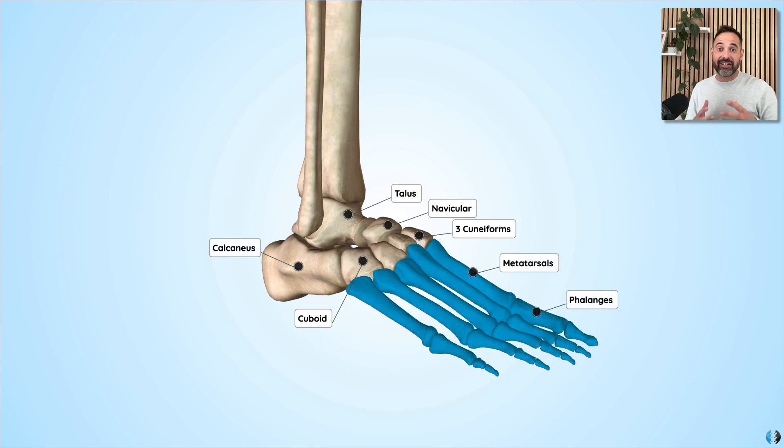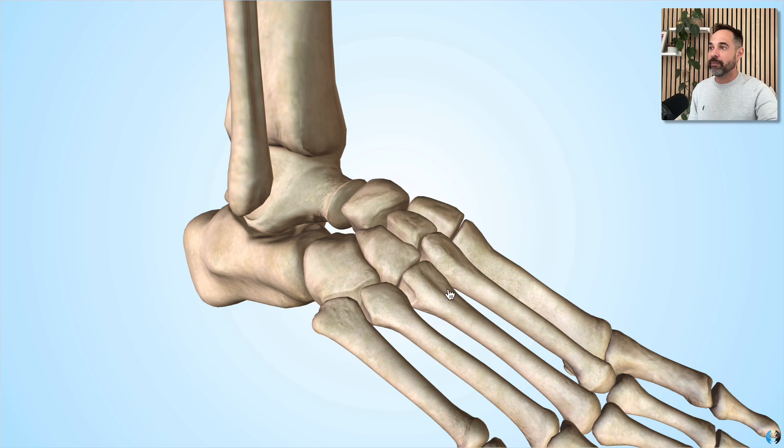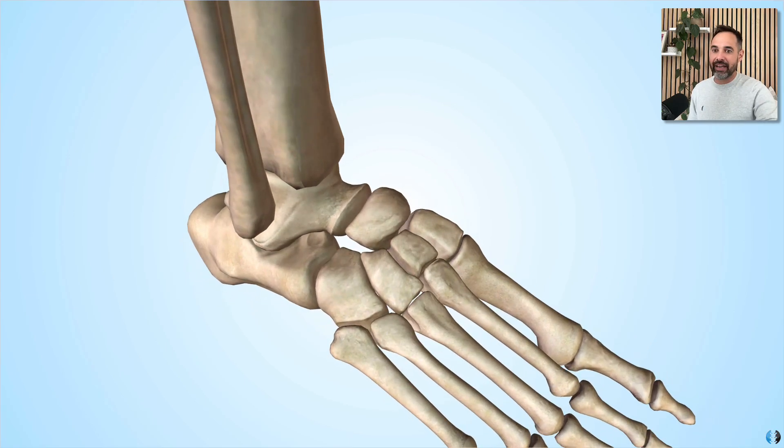And then we have the forefoot, including the metatarsals and the phalanges. As you can imagine, there are lots of different joints here that allow for smooth and transitional movements between the bones of the foot — particularly in the mid foot, where there is a heavy concentration of bones in a relatively small area. The bones of the mid foot have a greater surface area of articular cartilage between them, which allows for smooth movement and equal transmission of load through the different bones rather than one bone taking the whole load.